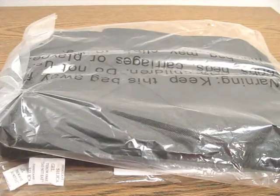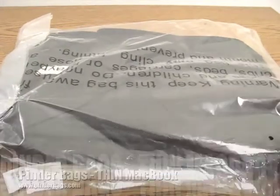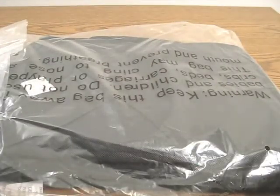Hi, this is Aaron with Zollotech. Today we have a MacBook case from Pinder Bags. It's not open yet — I just took this out of the box. It's still in the plastic, as you can see, with some little gel moisture absorbents. Let me go ahead and open it and see what we have here.